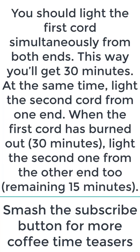You should light the first cord simultaneously from both ends. This way you'll get 30 minutes. At the same time, light the second cord from one end.